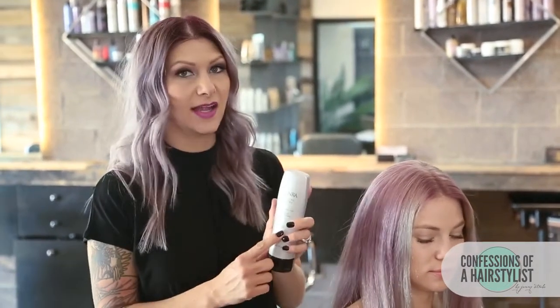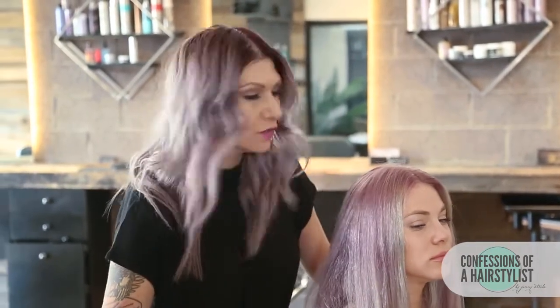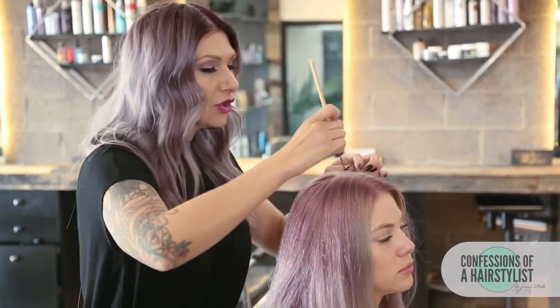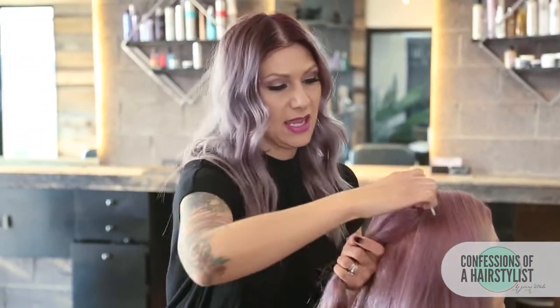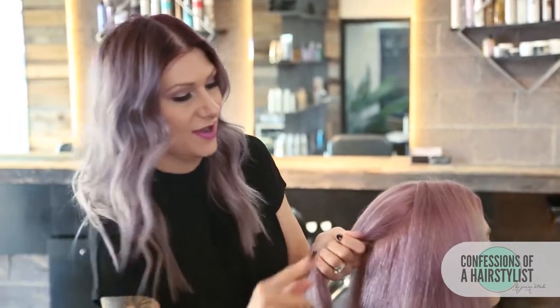To start this look off, what I went ahead and did is I used the Kinra Styling Cream. This has a really nice medium hold and then I just blow dried it in. This is going to really help hold our style and give it longevity for her to wear it all day. So what I'm going to do first is take the end of my rat tail comb here and I'm just going to create a circle section in the back. Then I'm just going to go ahead and do a ponytail, and this is going to be the base of our whole entire hairstyle.